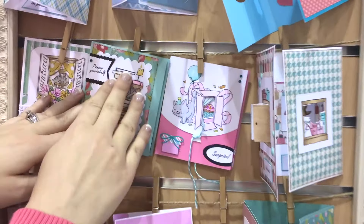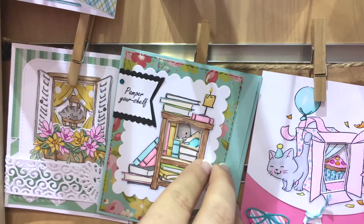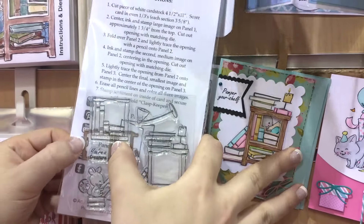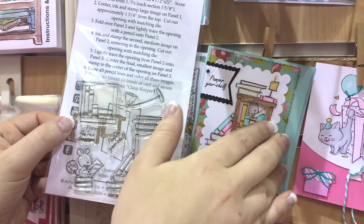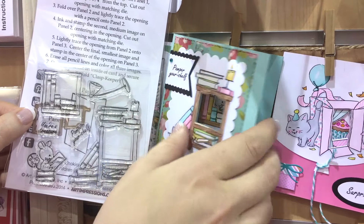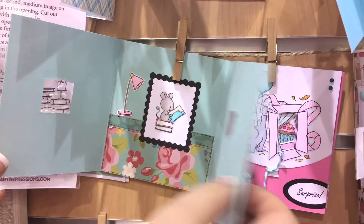You would stamp your outer image and die cut on the inside. We've made some improvements to these as well. We've included clear stamps and the die cutting edge on the very outside so you won't overlap your image when you're die cutting. Die cut it, trace it onto your next panel so you know where to stamp and die cut, and do the same thing for the inside.